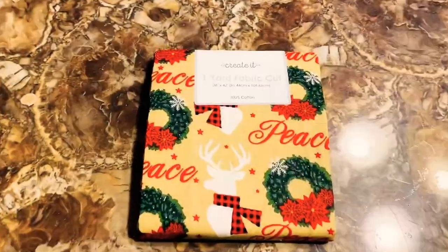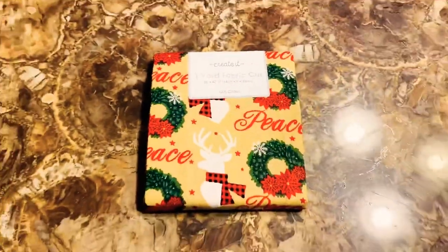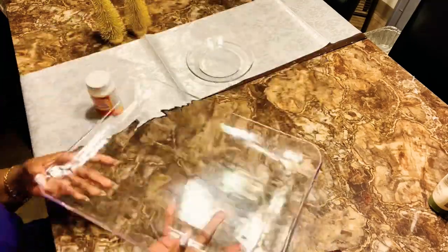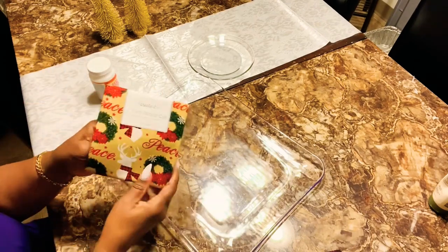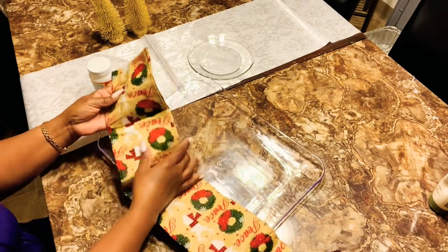Alright my lovelies, let's get ready for an awesome DIY project today. This is going to be so simple, quick, and very easy to make. We're going to make some decorative Christmas platters. I got this cute little platter from Walmart — very inexpensive — and I also got some Mod Podge and some fabric from Joann's, which was marked down.